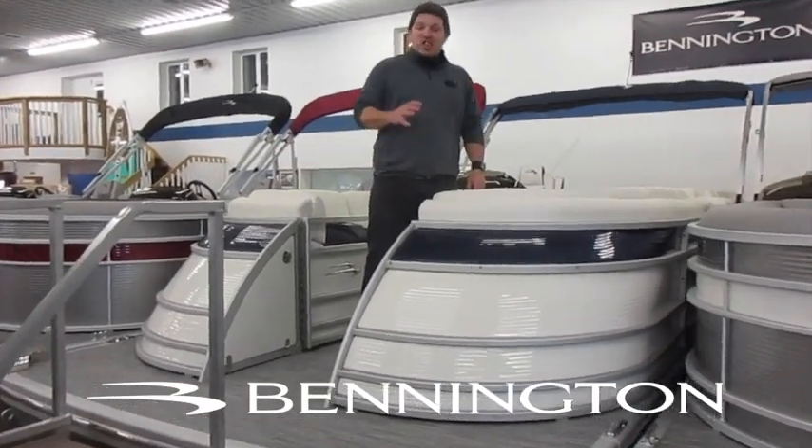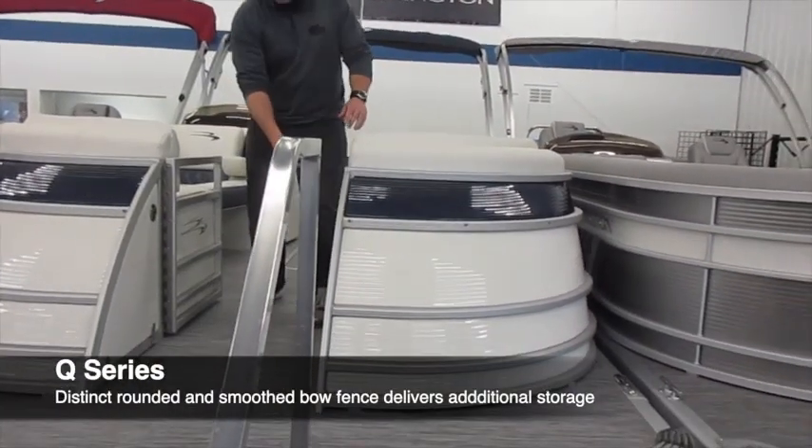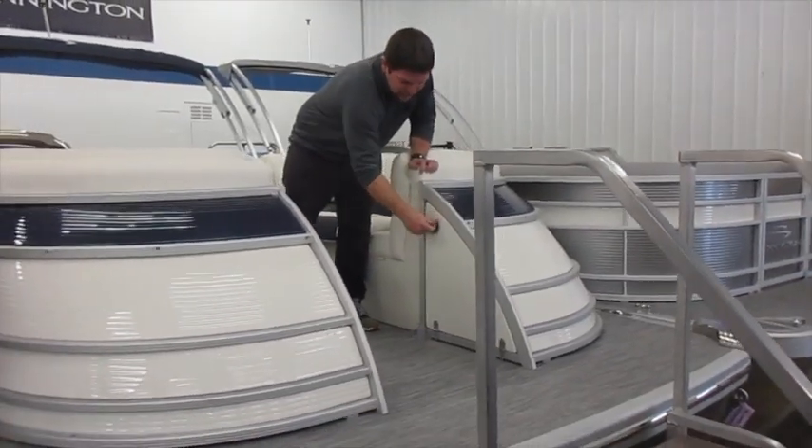This one is the Q series, so with the Q series we get that modern swooped front nose. You get some nice storage underneath that nose section as well, so you have some place to be able to store fenders, blinds, or anything like that.